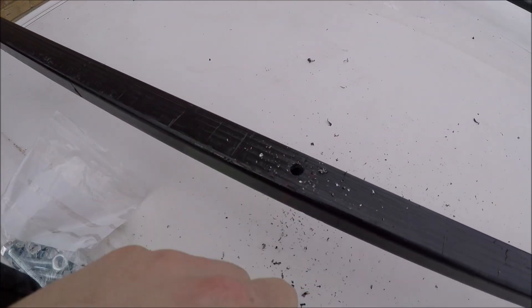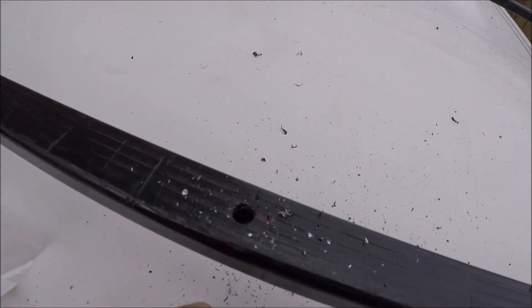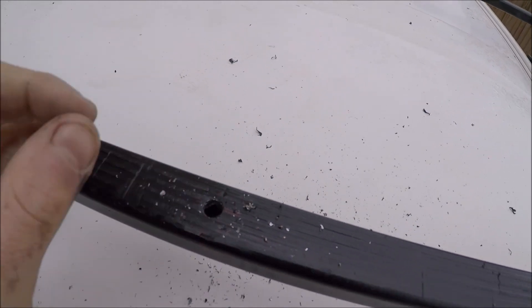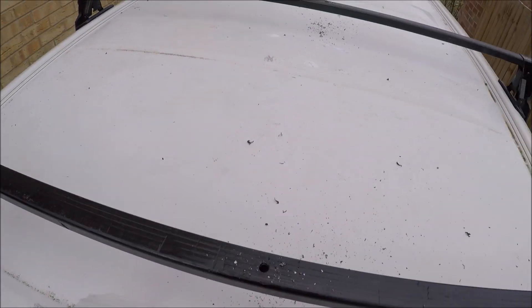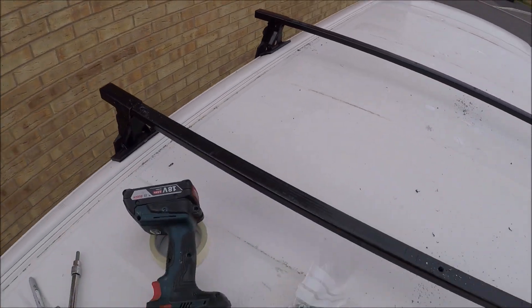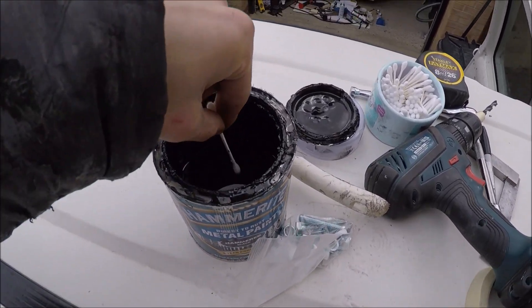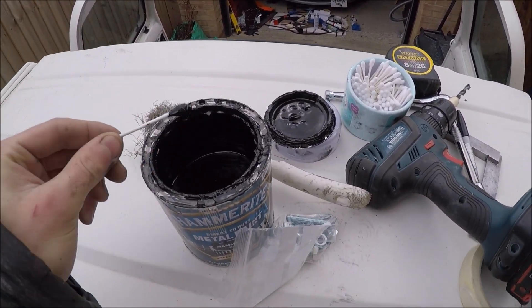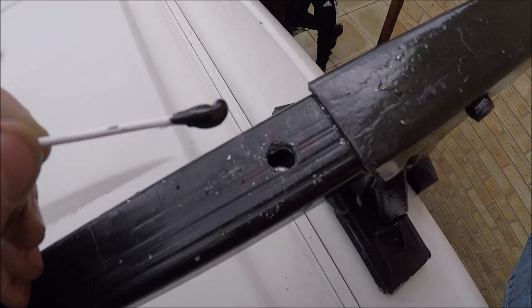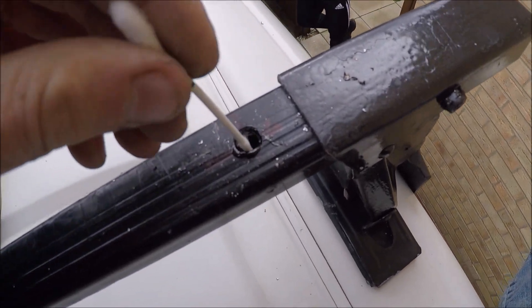I've now been through with the 8mm drill bit. I'm just going to use a cotton bud to get rid of the bare metal and have a sweep up to get rid of the swarf. I've got my cotton bud and my paint — I'm just going to get a bit on there and just rust-proof these holes from underneath.